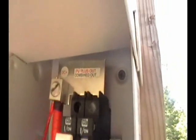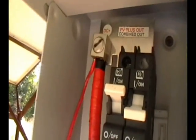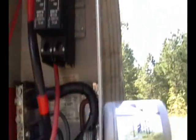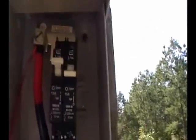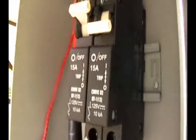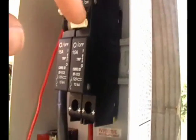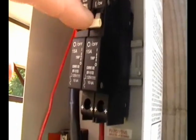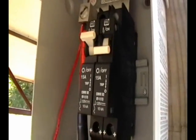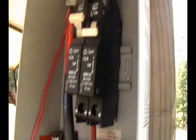The breaker is screwed down to this little plate up top, and that plate is basically connected to the number two feed that comes down and into this conduit and goes over to the power station. When I get my Kyocera panels in a couple days, I bought an extra 15-amp breaker, but with the Kyocera panels I'm going to have those grouped together in groups of six, and it turns out I'm going to need 20-amp breakers.